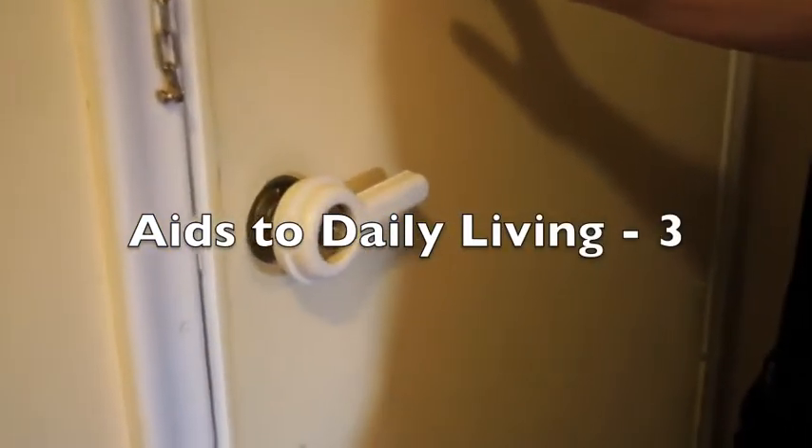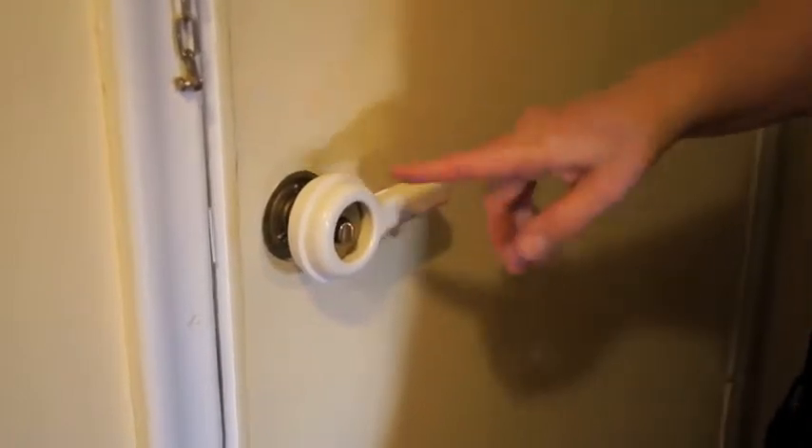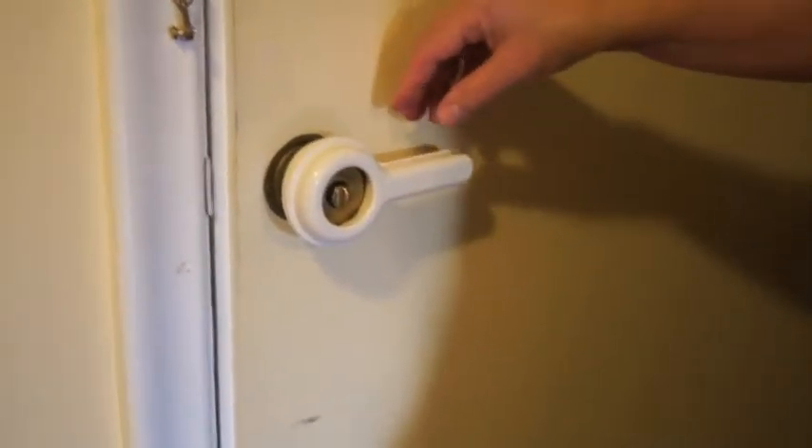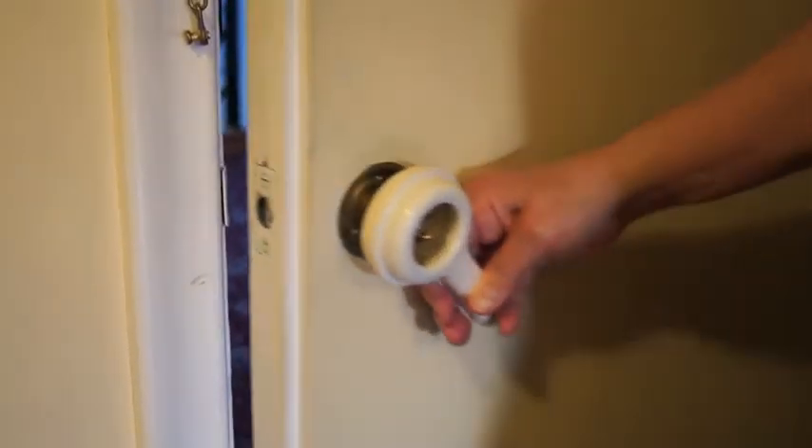Welcome to Aids for Daily Living. Today we're looking at these gadgets that I got, and this one just goes on an ordinary round handle and it makes it into a lever handle so that you can do this and then just open the door as easy as that.